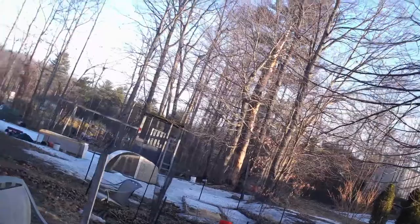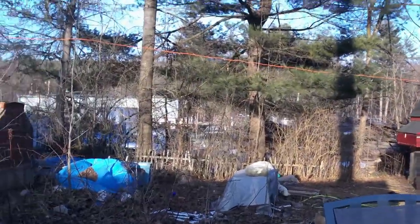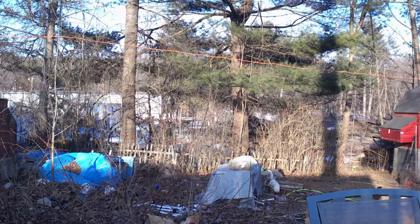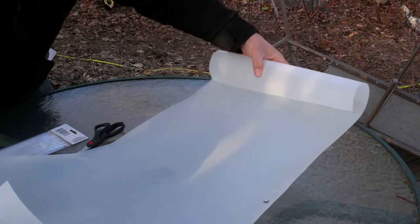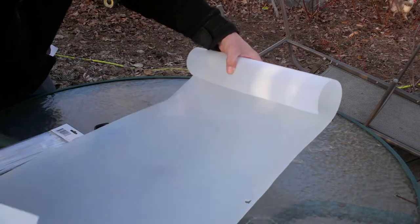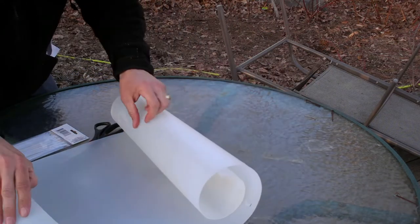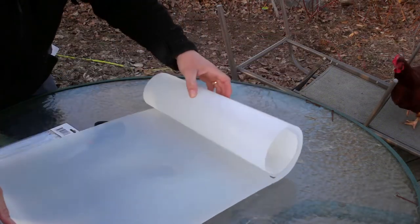We're going to go ahead and make a kill cone. What I have here is actually a shelving liner for wired shelves. I just picked this up at Home Depot a while ago — you can get it at Walmart, stuff like that. It's a decent grade of plastic, so I'm hoping this will work pretty good.